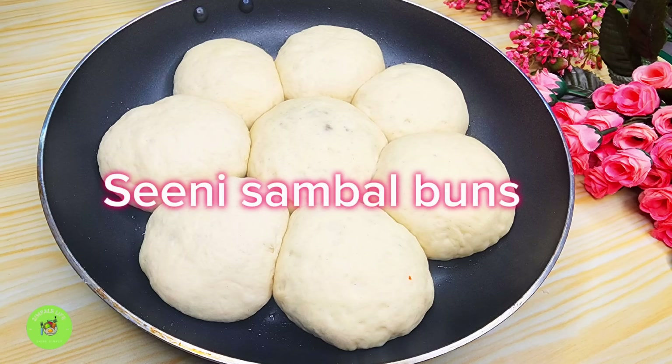Now we can prepare to do our pan. This pan is called pan. I will use the oil and the water.